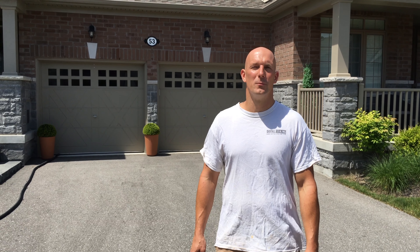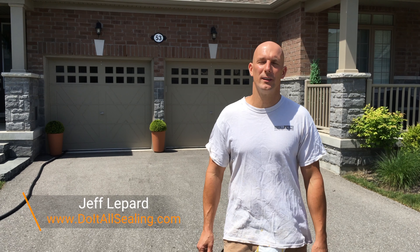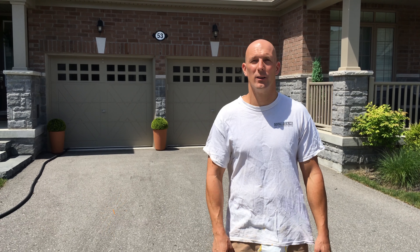How's it going guys, it's Jeff Lippard from DoItAllSealing.com. On this channel we do driveway sealing, asphalt repair, paving and much much more. So if you're new here, consider subscribing.